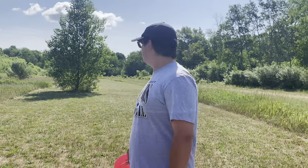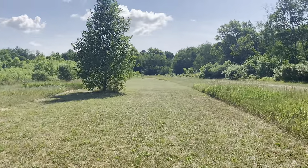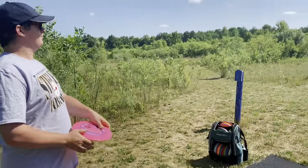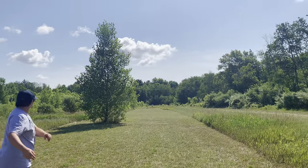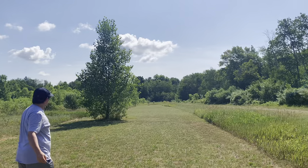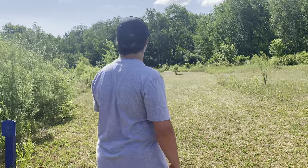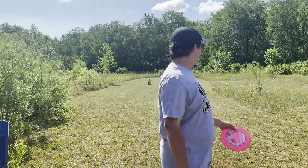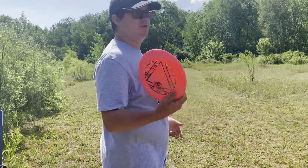Hole two, 215 feet, just straight ahead, so I'll throw a hyzer shot with my echo. Hole three — it says 187 on the sign, on UDisc it says 198, probably about 200-ish. It's right over the top of the weeds; it might be hard to see in the video, but I'll just throw my echo again.